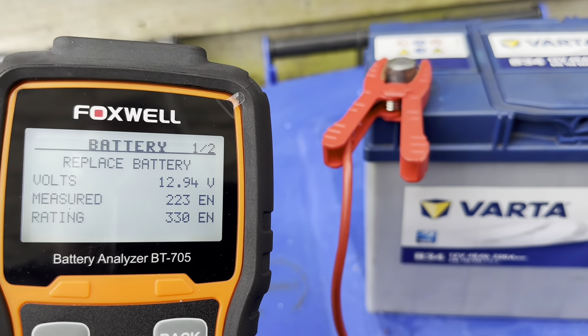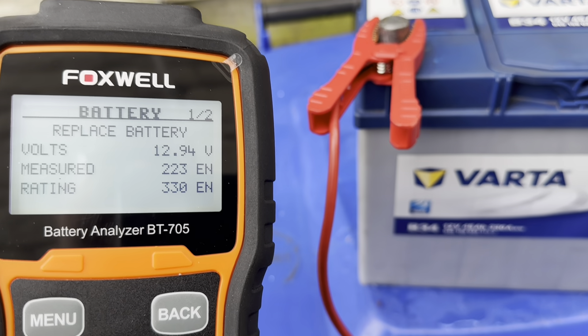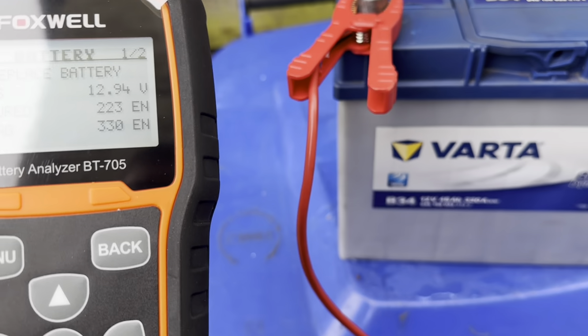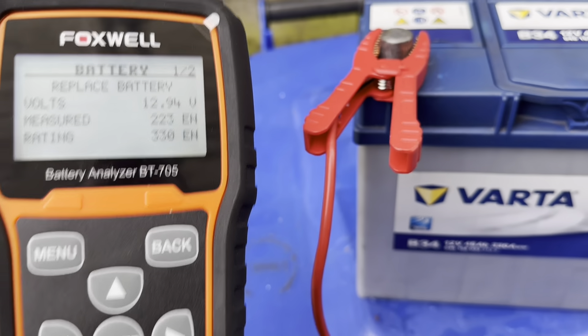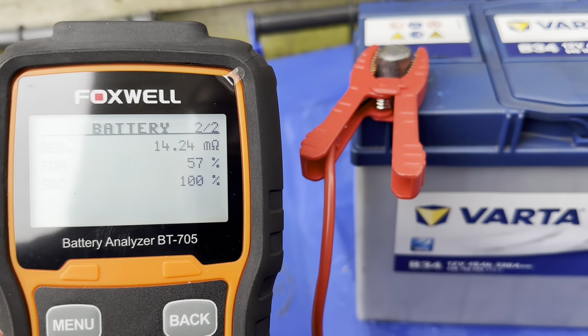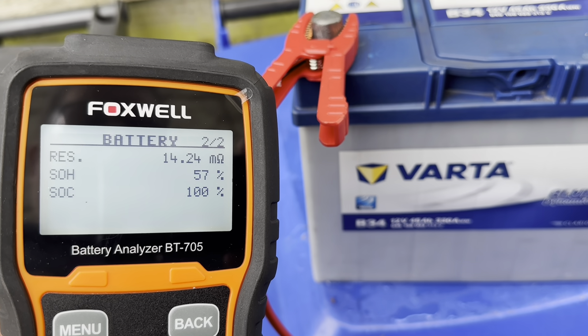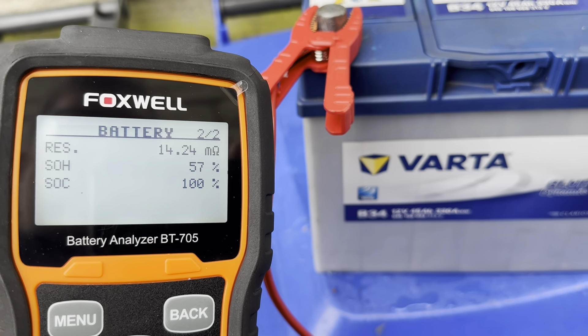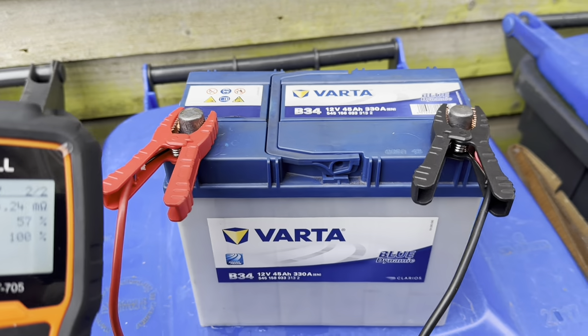It still says 'replace battery,' but now we're at 223 cranking amps as opposed to what it was before — something like 190 — so we've improved a little bit. Our resistance has come down from 16 milliohms down to 14, and state of health is 57%. Not bad — a little improvement.